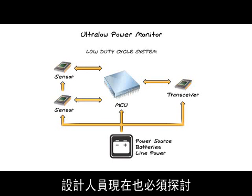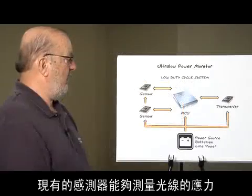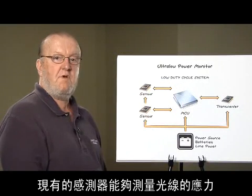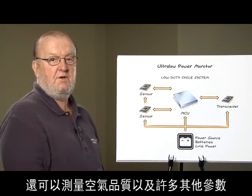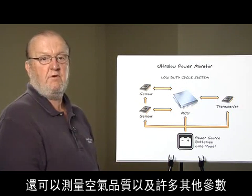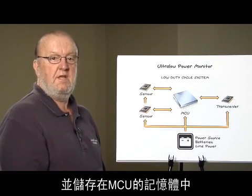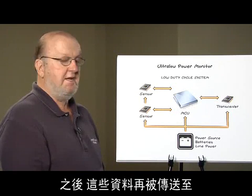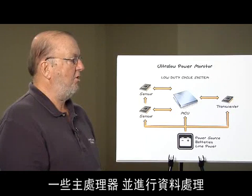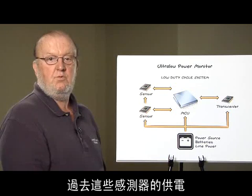Designers now need to look at how they define their requirements for their energy sources. These sensors would be measuring stresses in beams, temperatures of critical components, and could also be measuring air quality or various other parameters. This information would be sent to the MCU and stored in its memory, and at some later date transmitted to a host processor where the data would be processed.